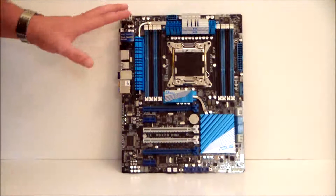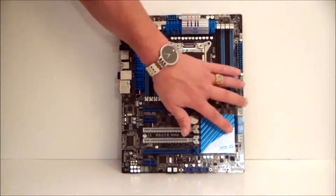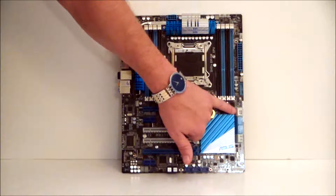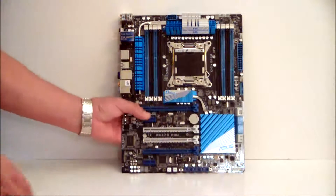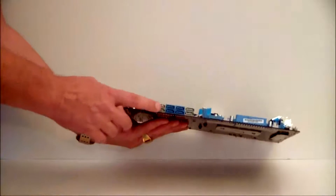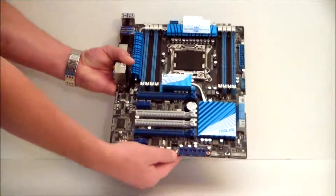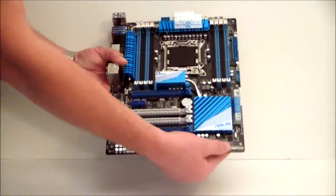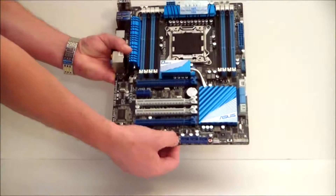It has the normal stuff we're used to seeing with an Asus motherboard. We have our 24-pin power connector, our Bluetooth front panel header if you choose to use that, two SATA 6G ports, four SATA 3G ports, and right here are the connectors specifically for the Asus SSD caching — you would connect to these two if you were using SSD caching. Down on the bottom we have all our connectors for the case. This down here is your TPU switch, which will give you an instant overclock just by switching it.